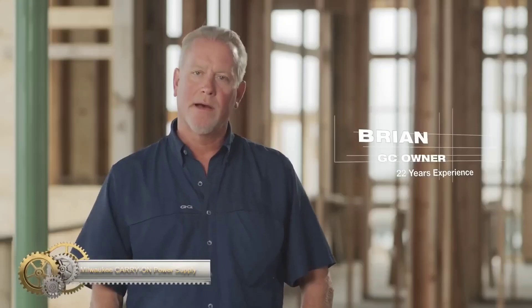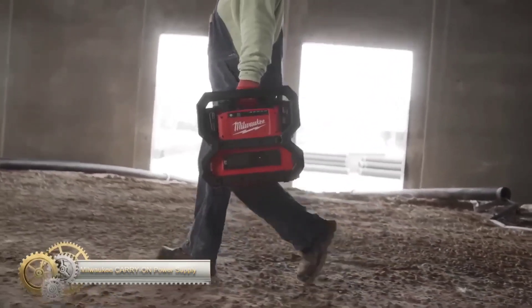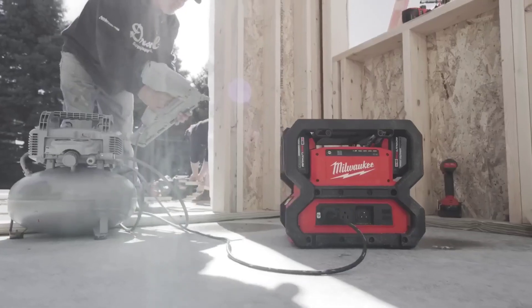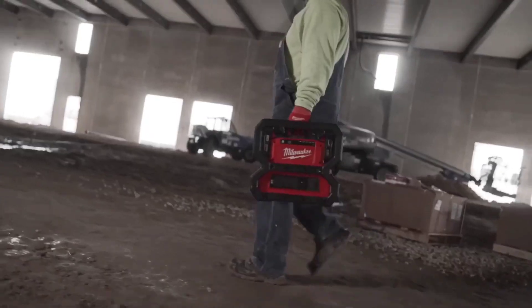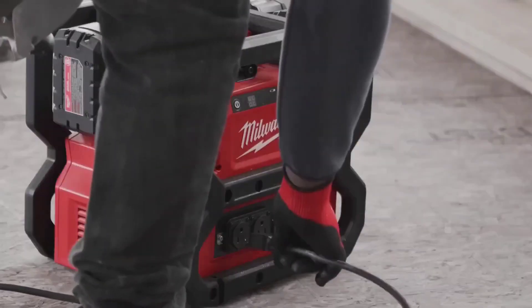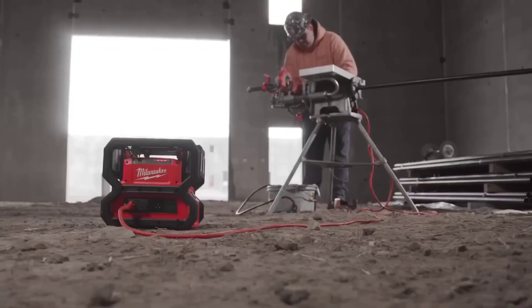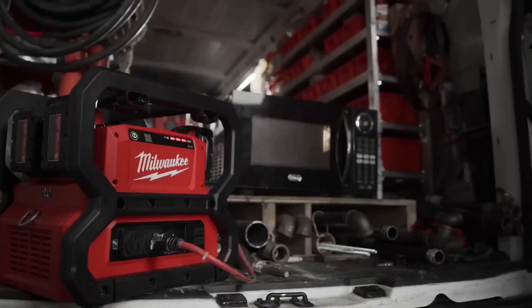The Milwaukee Carry-On Power Supply provides 3,600 starting watts and 1,800 running watts of pure sine wave energy. It can power 15A tools, sensitive electronics, and charge batteries. It is compact, lightweight, and powered by 4 M18 batteries. The power supply features lockable battery bays, USB-C PD, and USB-A ports, and is compatible with a shoulder strap.